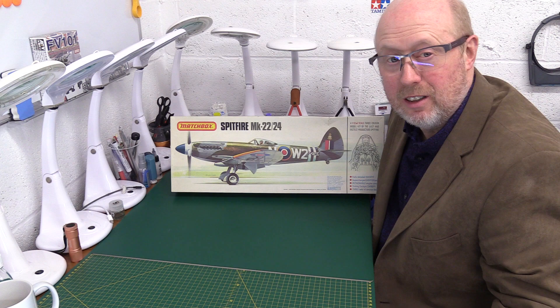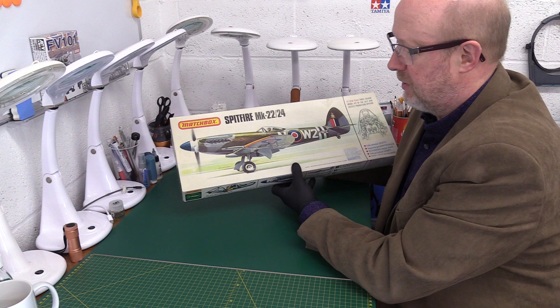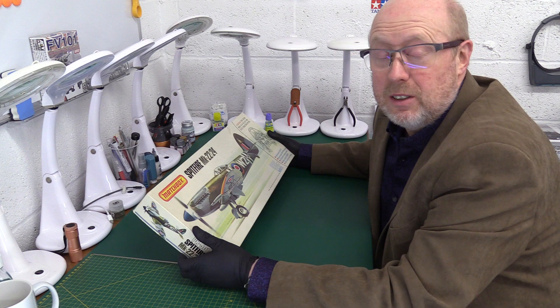Hi there, welcome back to the channel, thank you for joining me. Today we're going to have another of these classic Matchbox reviews, but this time it's something completely different — it's one of the big 1/32-scale kits that they brought out from 1976 onwards. I've had a lot of positive feedback, almost universally positive. People enjoy watching these Matchbox reviews, as they do with the old Airfix and Frog and all that stuff, because it takes them back.